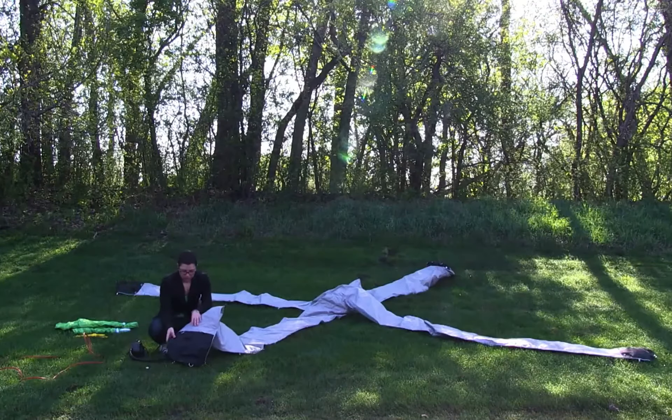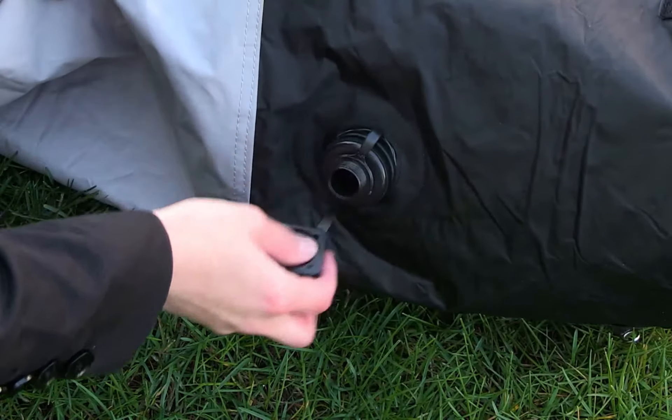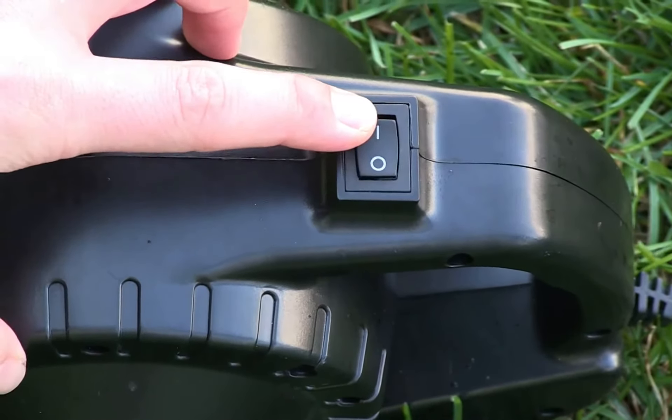On each of the legs you will find an opening to be able to blow up the display. I'm just going to open it, and then using the air pump I'm going to blow up the display.